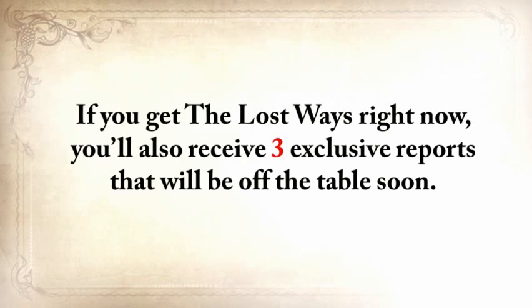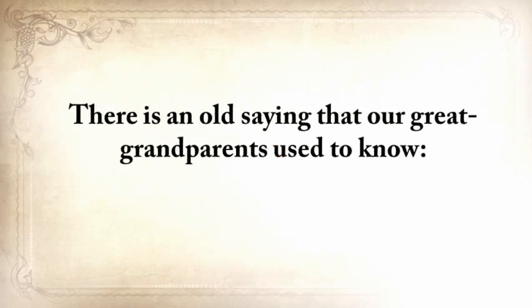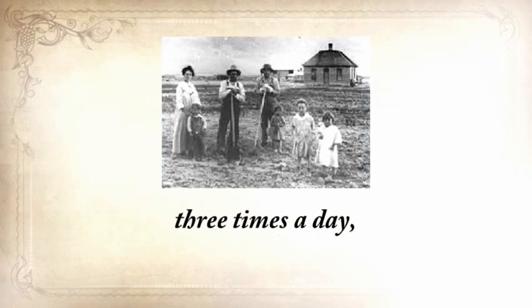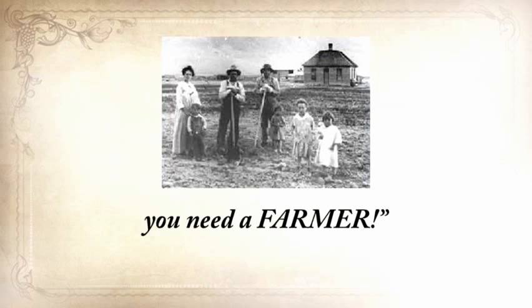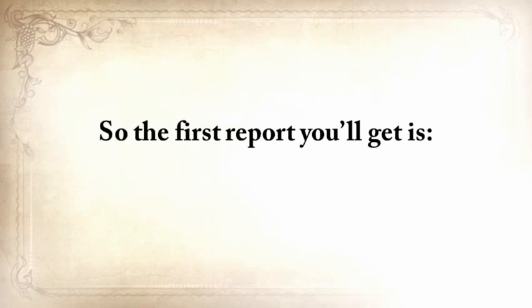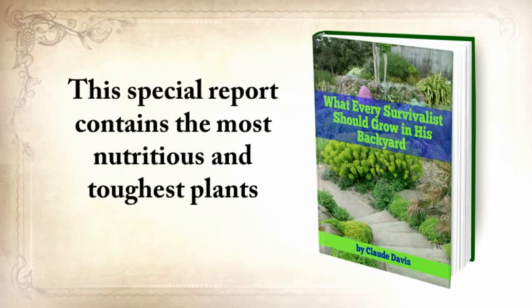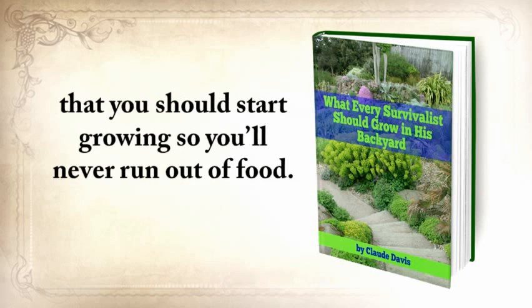If you get The Lost Ways right now, you'll also receive free exclusive reports. There's an old saying our great-grandparents used to know: once in life you need a doctor, a lawyer, a policeman, and a preacher — but every day, three times a day, you need a farmer. So the first report you'll get is 'What Every Survivalist Should Grow in His Backyard' — the most nutritious and toughest plants that you should start growing so you'll never run out of food, reliable even in the worst conditions including drought, flooding, or light deprivation.